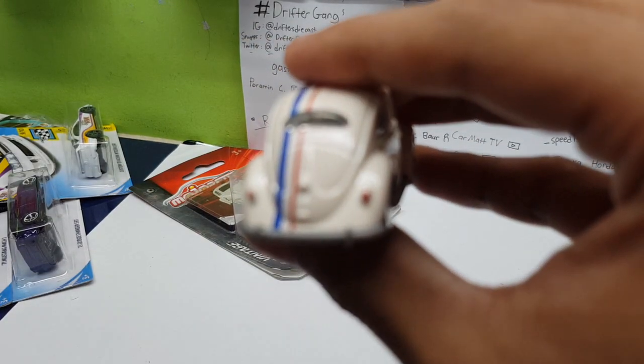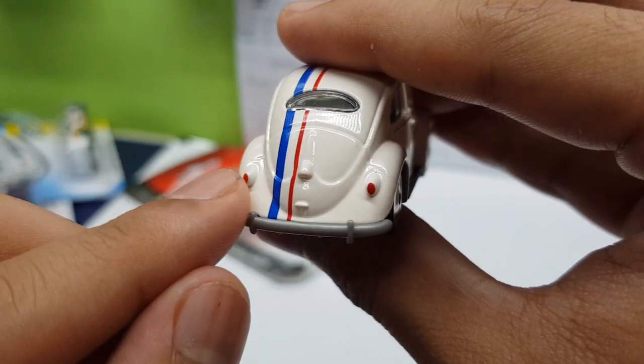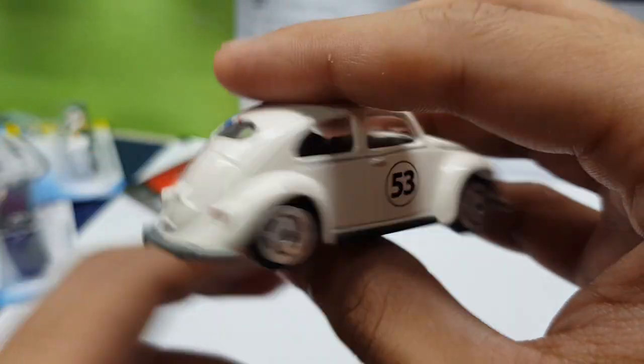Heading to the rear, we do have real light details, the rear bumper, which is part of the plastic base — nice touch, I like how it's protruding out. And this white, red, and blue stripe that goes across the car — that's a really nice touch.